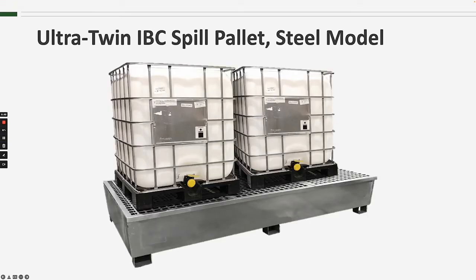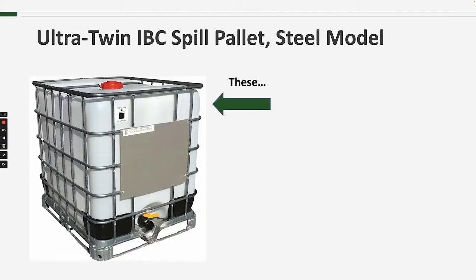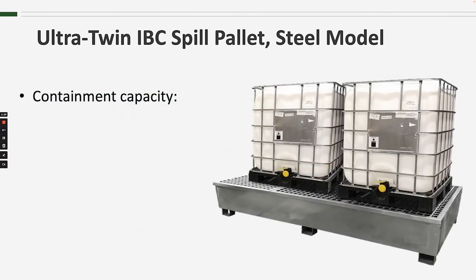The Steel Twin IBC Spill Pallet is, as you might guess, a steel spill containment pallet for two intermediate bulk containers, or IBCs for short. IBCs are used for storage of chemicals similarly to 55-gallon drums, just on a larger scale. So in order to capture spills from these larger containers, this IBC spill pallet has a containment capacity of 370 gallons.